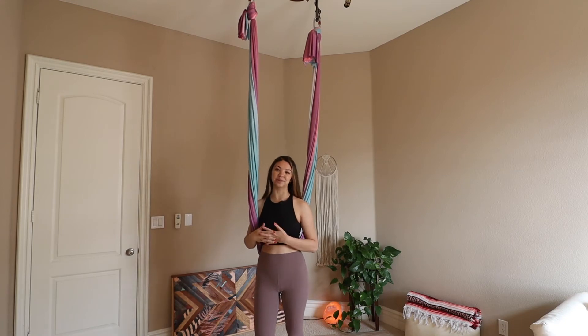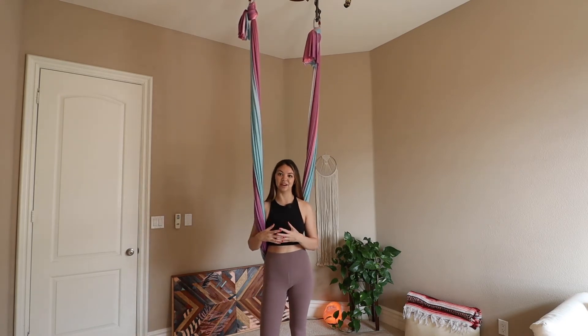Hey yogi, it's Jen. Thanks for joining me today for your practice. Today we're going to work on belay pose, just getting into one variation of it. Please make sure that your shoulders, hamstrings, and quadriceps are already warmed up before you attempt this pose. This is called belay because we're creating a belay knot.